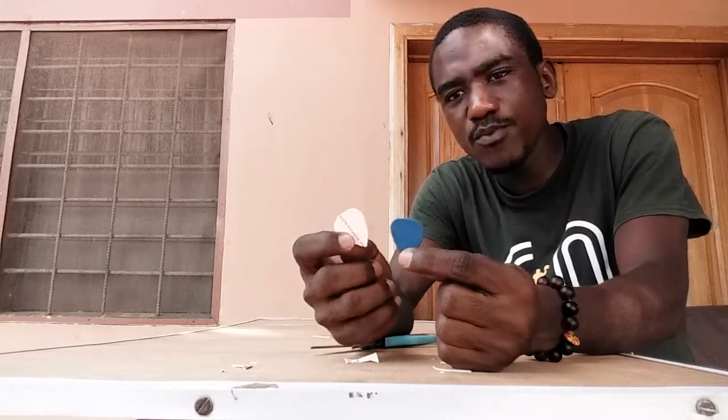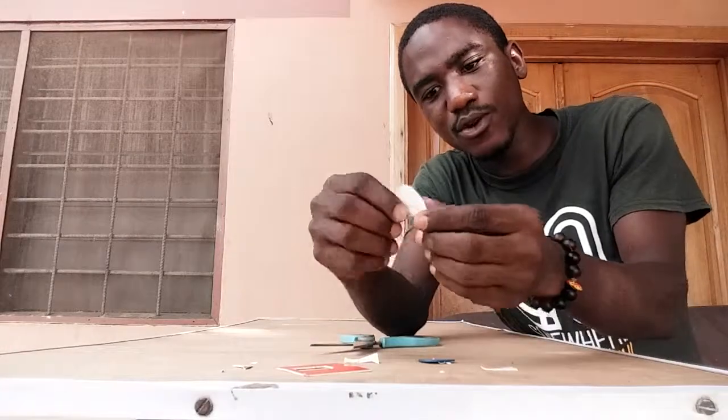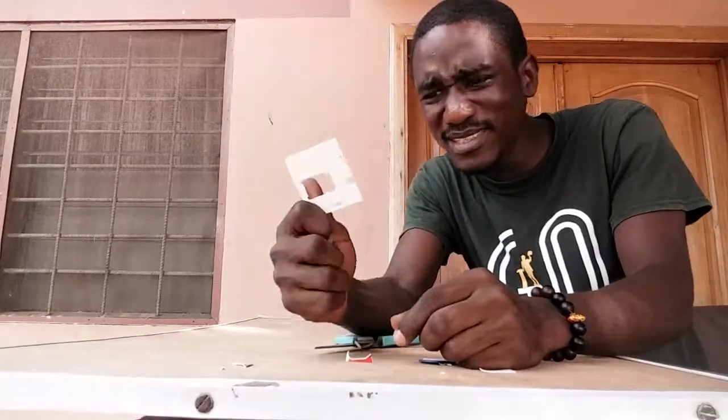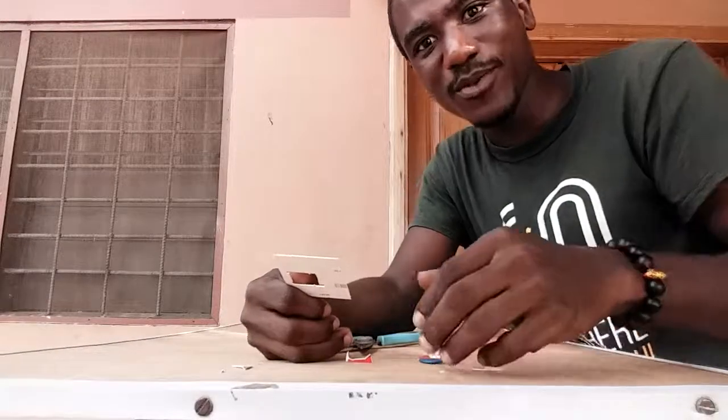Especially with materials that have softer grades — this is not too hard. So I can use it as a strumming pick, from a SIM card. I still don't know what this name is; we'll have to figure it out. Alright, I hope that helps someone.